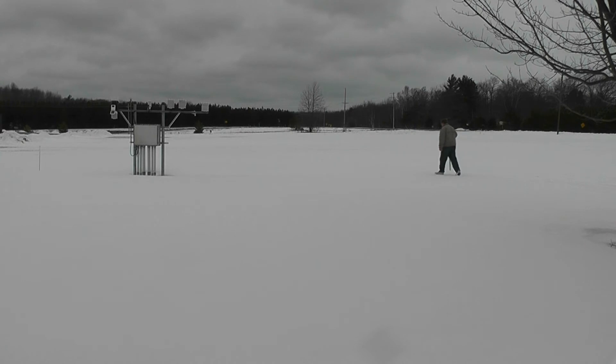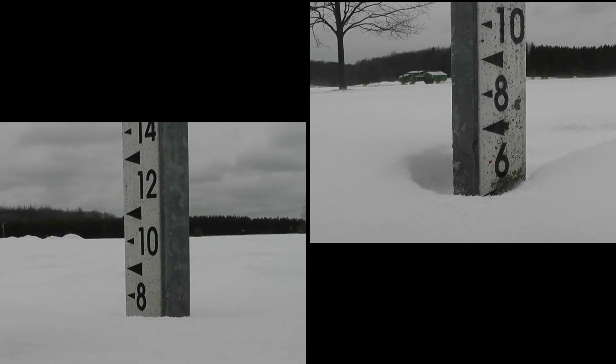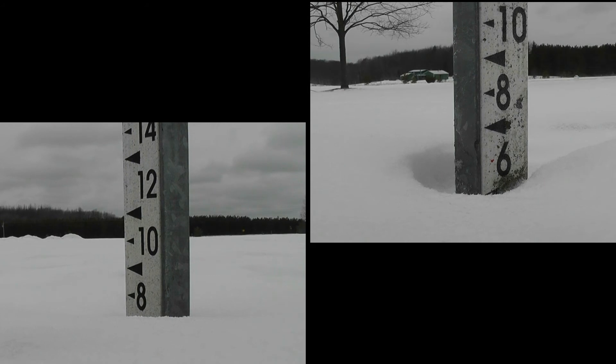This averaging is especially needed when there's been a lot of blowing and drifting, when the snow depth can vary, sometimes greatly. We have two snow sticks here at the National Weather Service, one on each side of the building, to aid in getting our accurate measurement.